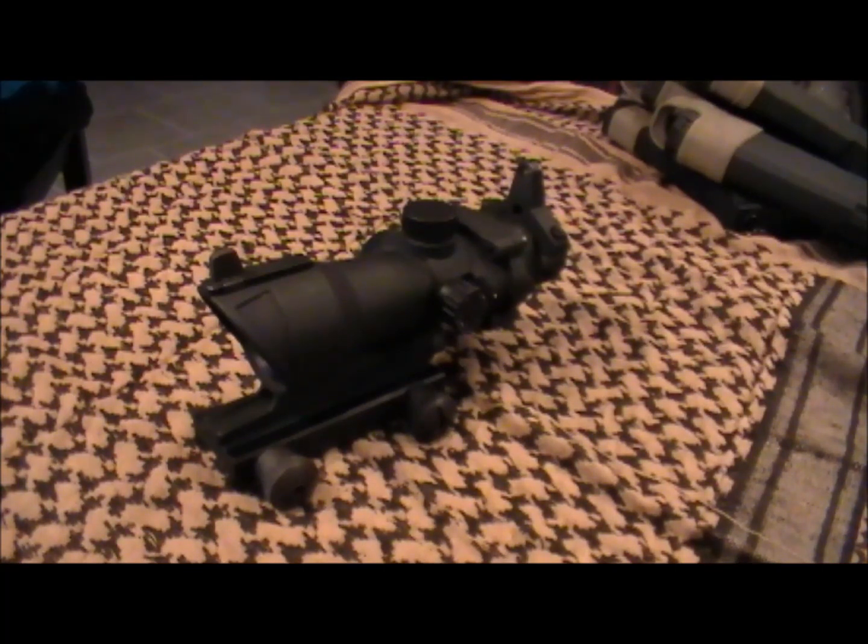This has been a Mayhem Ops video review by Adam. Thanks for watching, guys. Please remember to rate, comment, and subscribe.